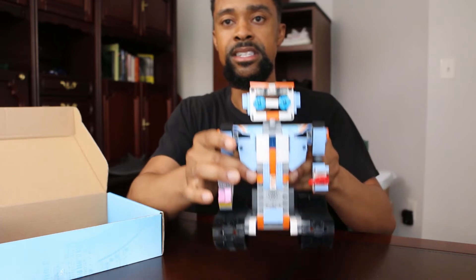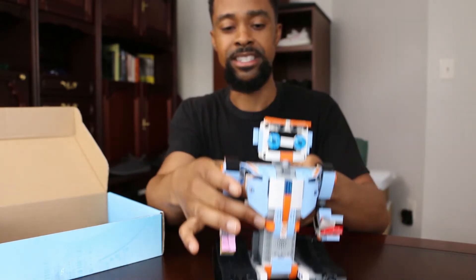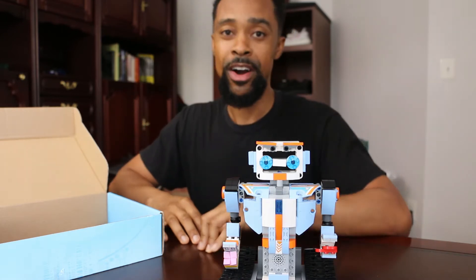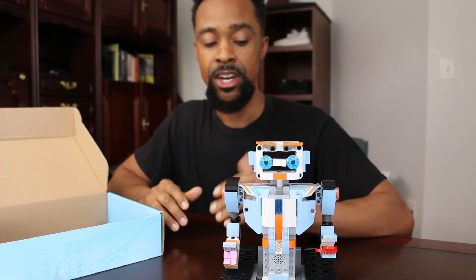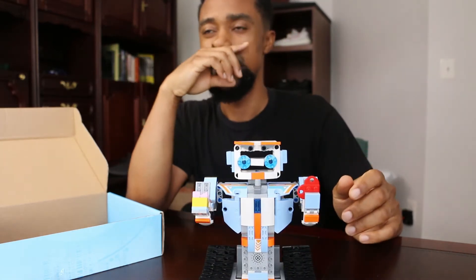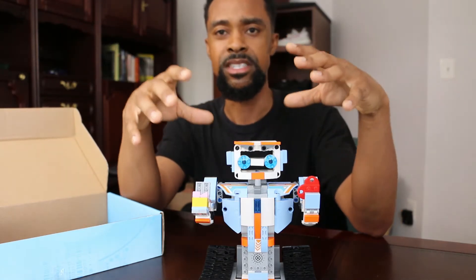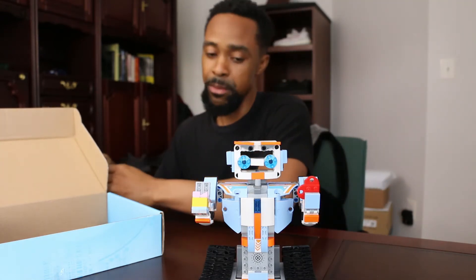Of course you have all of the pieces to put the Owlbot together. You can see how big it is — probably about nine inches tall, maybe like six inches wide. Overall we were very happy with it. I was actually quite surprised at how easy it was to build. The pieces are actually interchangeable with Lego and they hold together really well. We had another kit that was just big blocks and those things didn't stick together at all.